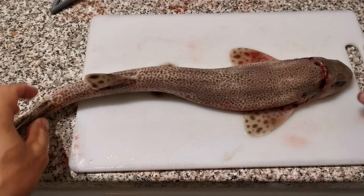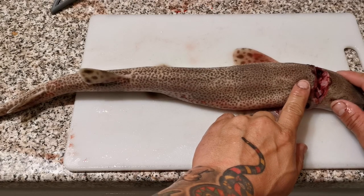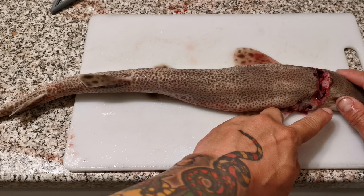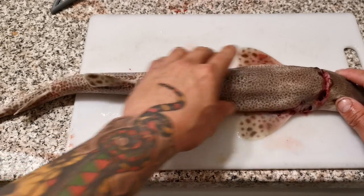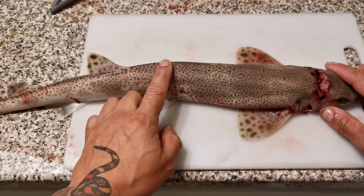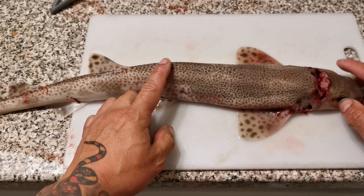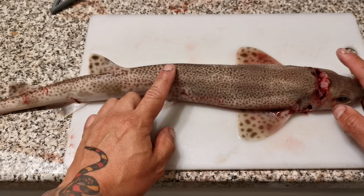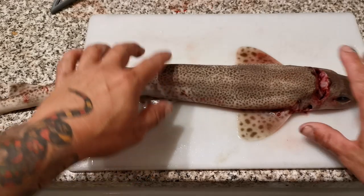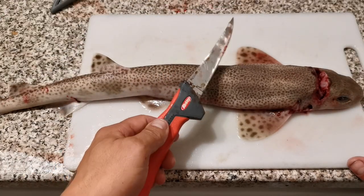Here's a quick video on how to skin a dogfish. That cut just above his head is where we bled him on the beach — we bled him to get rid of the toxins and the ammonia that builds up in the flesh, so he's bled straight away. These dogfish, their nervous system keeps going for an hour or so after they're dead, so they will twitch around a bit, and it's a bit freaky the first time you do it.